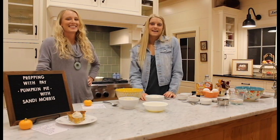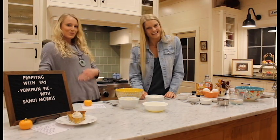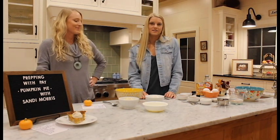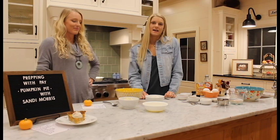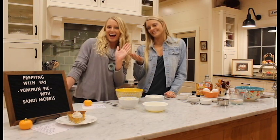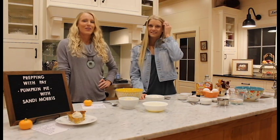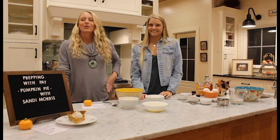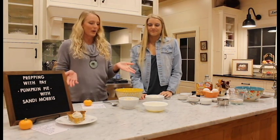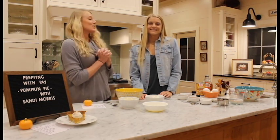Welcome back to Prepping with Pei. Today I'm going to be making pumpkin pie. Thanksgiving's around the corner, so this is a perfect recipe to whip up for your family, and I have a special guest with me today. She'd like to introduce herself. Hey y'all, I'm Sandy. I'm a pole vaulter, Olympic silver medalist, and one of Peyton's good friends. When she asked me to come over and cook an all-natural pumpkin pie with her, I said heck yes, as long as I get to eat it.